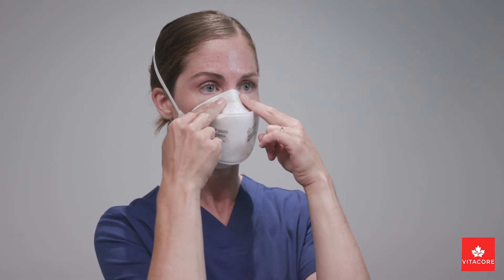Conduct a user seal check each time you don your mask by placing both hands over the respirator, covering it as much as possible. Inhale and exhale sharply. Be careful not to shift the respirator. If air is leaking around the nose, adjust the nose piece by placing it higher up on your nose bridge and pressing down to seal.